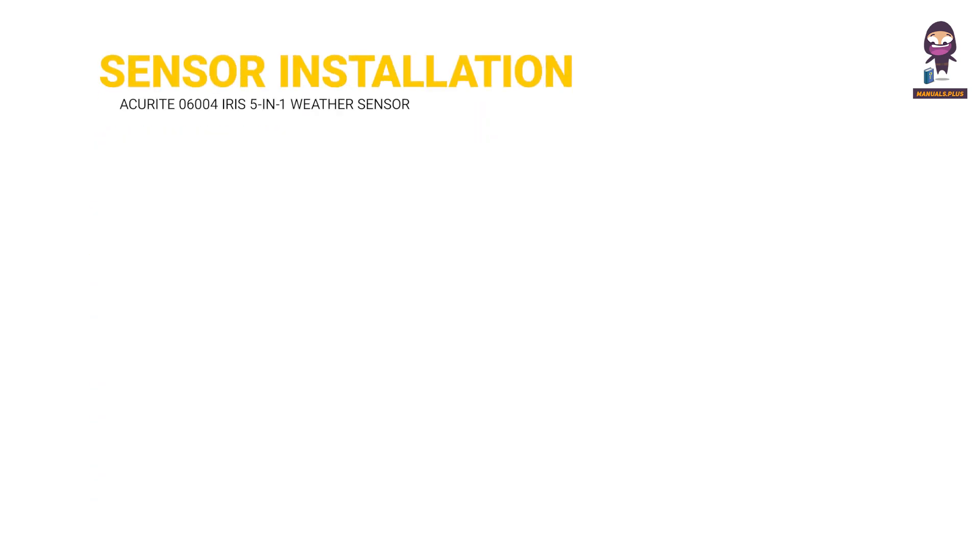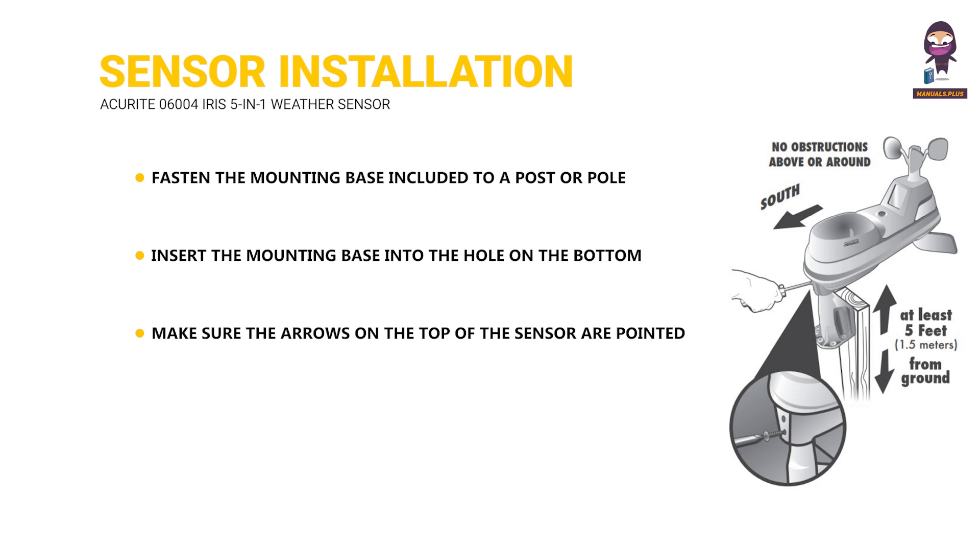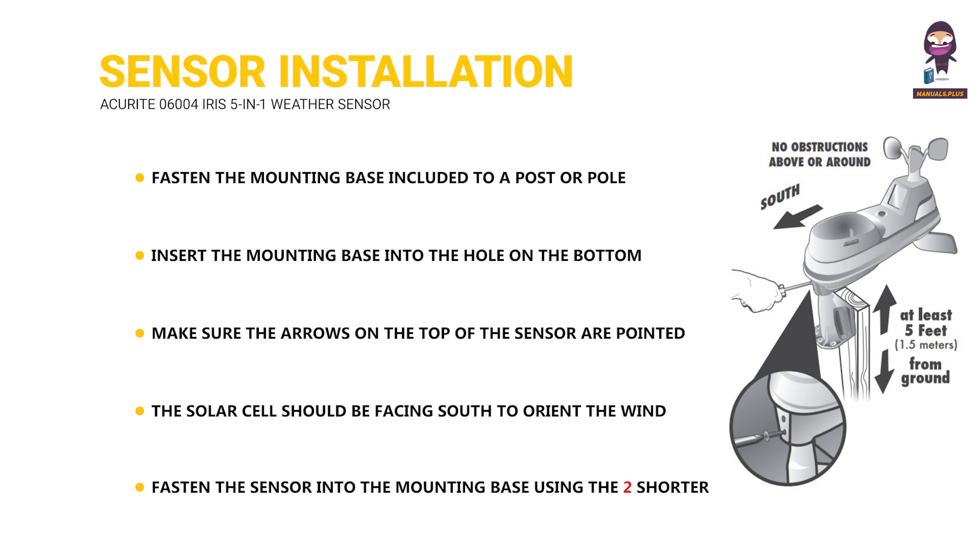ACU RITE IRIS Sensor Installation: Fasten the mounting base to a post or pole using the four longer screws from the hardware bag. Insert the mounting base into the hole on the bottom of the sensor. Make sure the arrows on top are pointed in the proper direction and the bubble level is centered. The solar cell should be facing south to orient the wind direction properly. Fasten the sensor into the mounting base using the two shorter screws from the hardware bag.